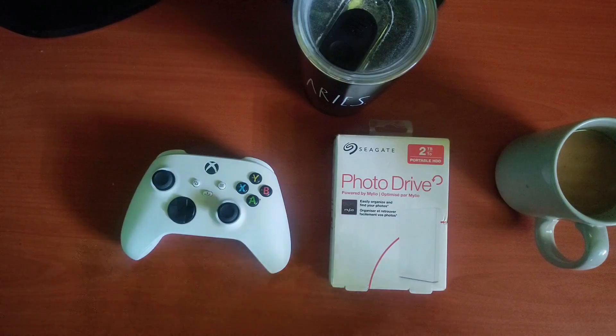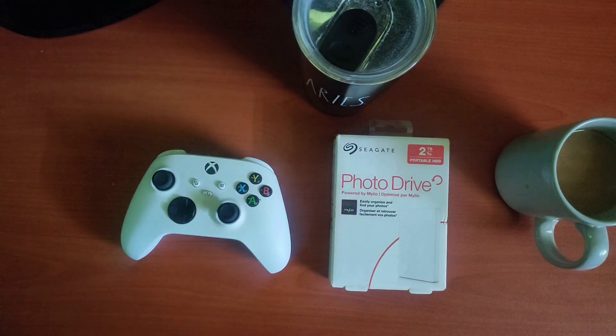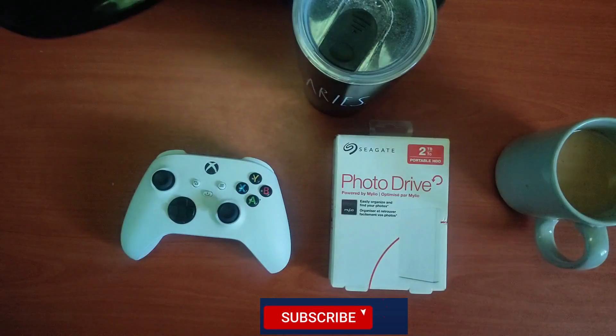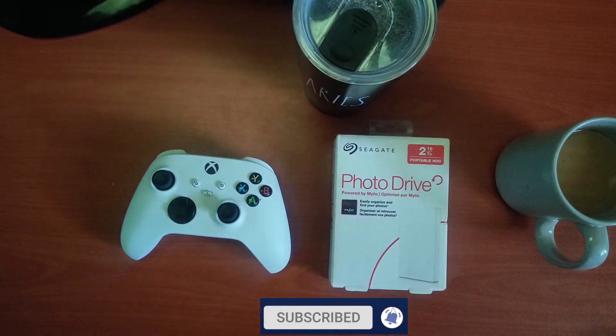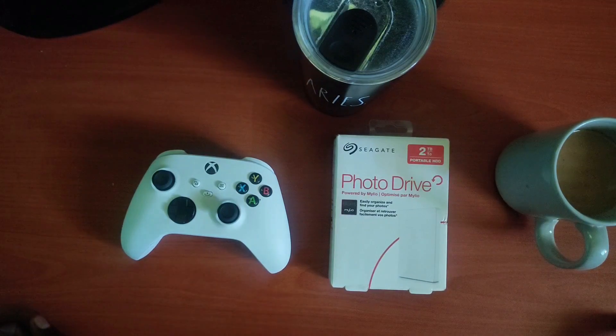I picked this up on eBay for $41 over the holiday period and it was a good deal. This is a 2TB drive and I hooked it up to my Xbox Series S, and it works. The nice thing about this is that it's white, so it matches the color of the Xbox Series S perfectly, and I'm very happy about that.